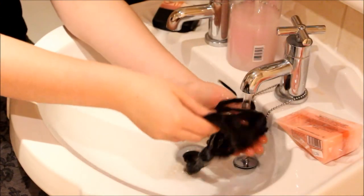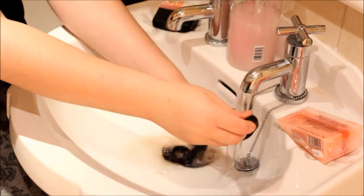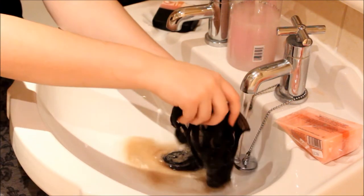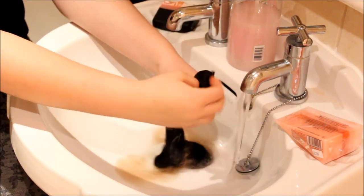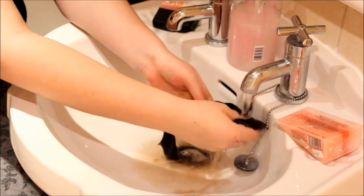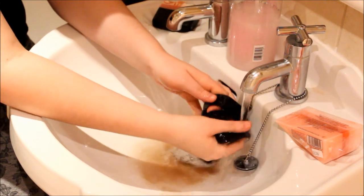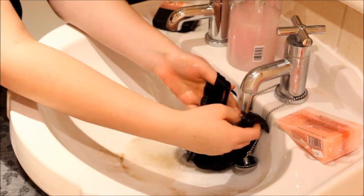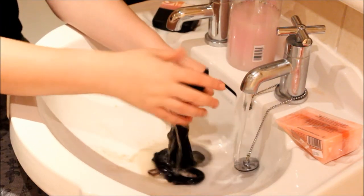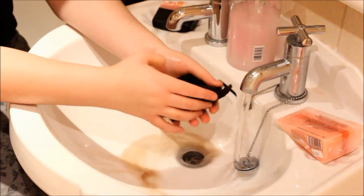Then you want to rinse the product out after the time that your dye tells you to keep it in. I left mine in for 20 minutes and then ran it under the cold tap, which was a bad choice. You're meant to use cold water to rinse out hair extensions to keep them well looked after, but it was too cold for me, so I ended up going to the shower to use slightly warmer water.